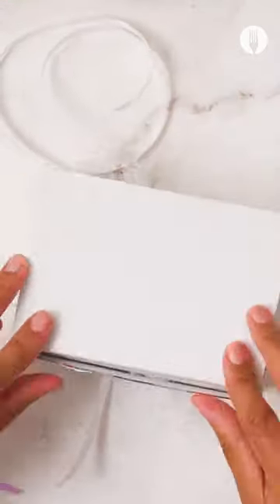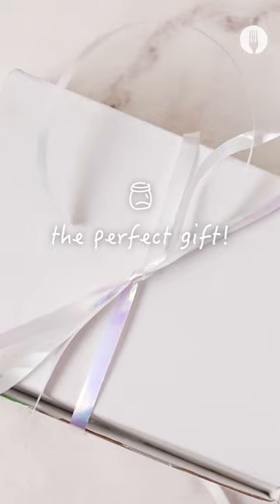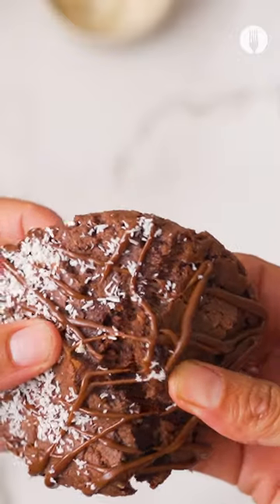These cookies also make for a beautiful homemade prezzi. But remember to save some for yourself.